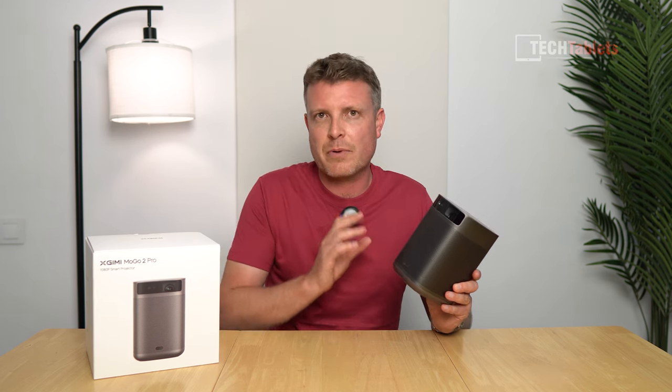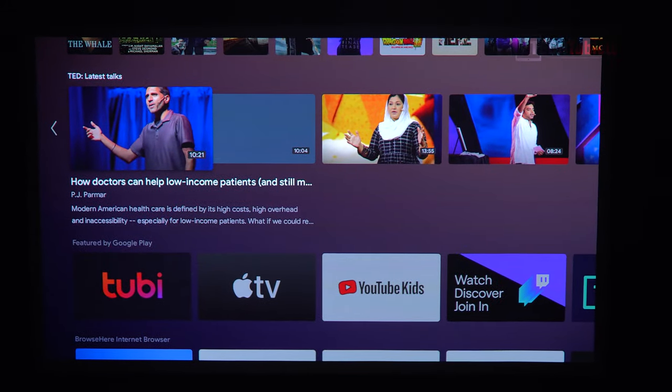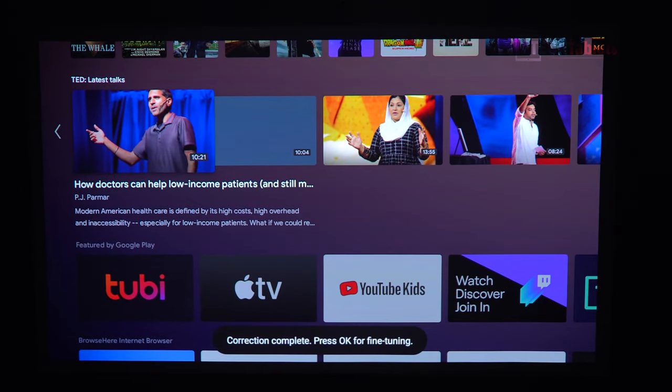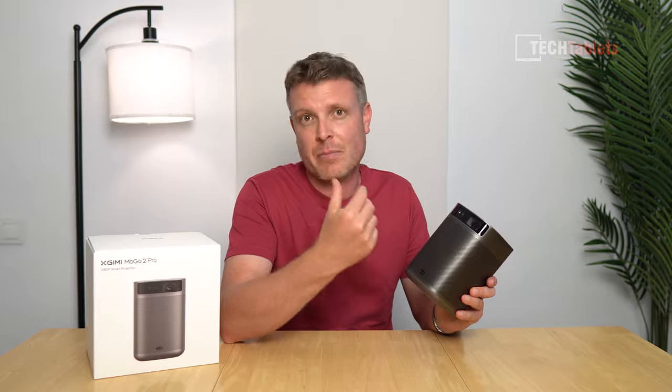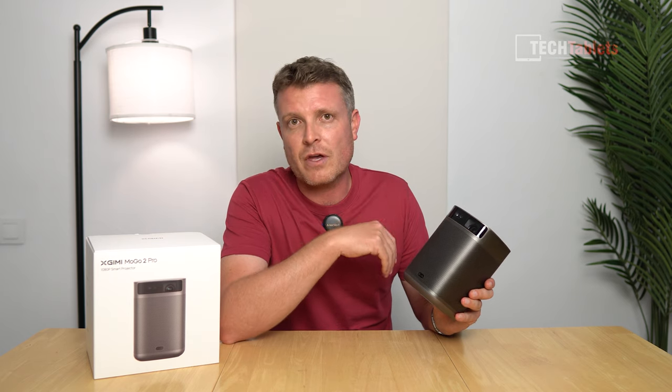Imagine if someone accidentally knocks the projector, or you decide to set it up in another room — you place it down on a table and it will only take a few seconds to correct the image and get it spot on. It does work really well, at least in my testing. Another smart feature: it has an eye protection mode, so if young children walk in front of this DLP laser projector, sensors on board will detect that and display a much duller image to stop them from damaging their eyes.